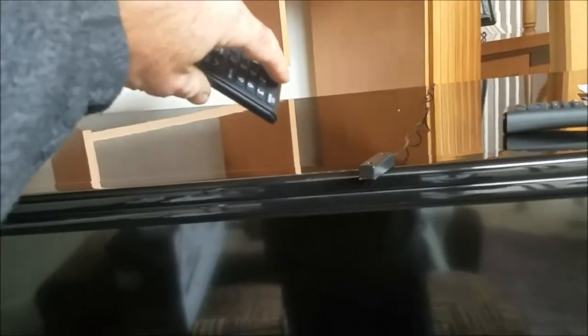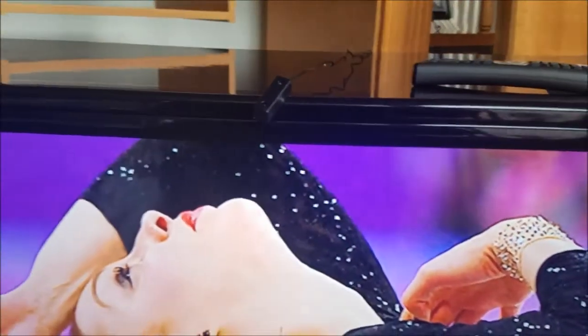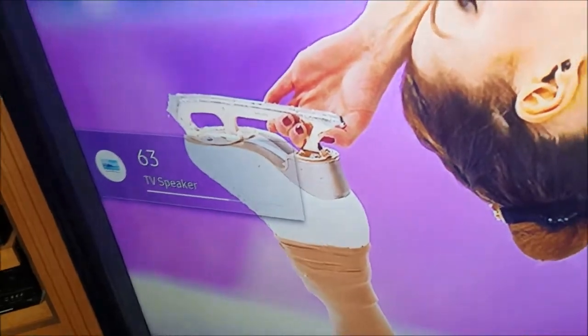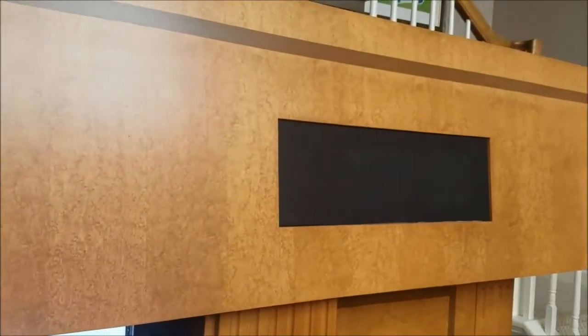I had the IR receiver down here behind this grate, but it was too low. I'm going to try to put it above the TV. Now you'll see that if I just point my remote at this receiver, the TV comes on. Anywhere this receiver can identify the signal, I'll be able to control the TV and also adjust the volume with the remote.